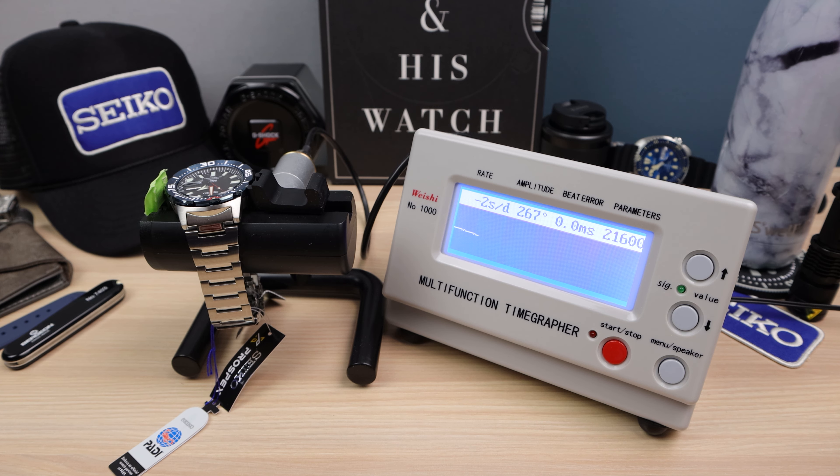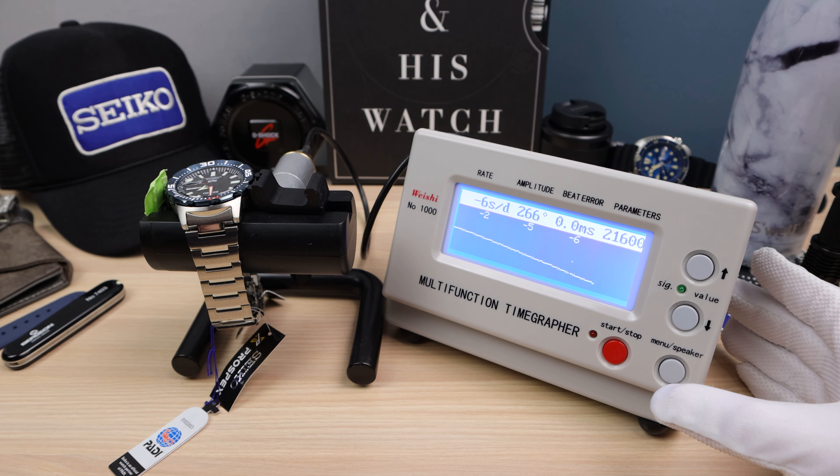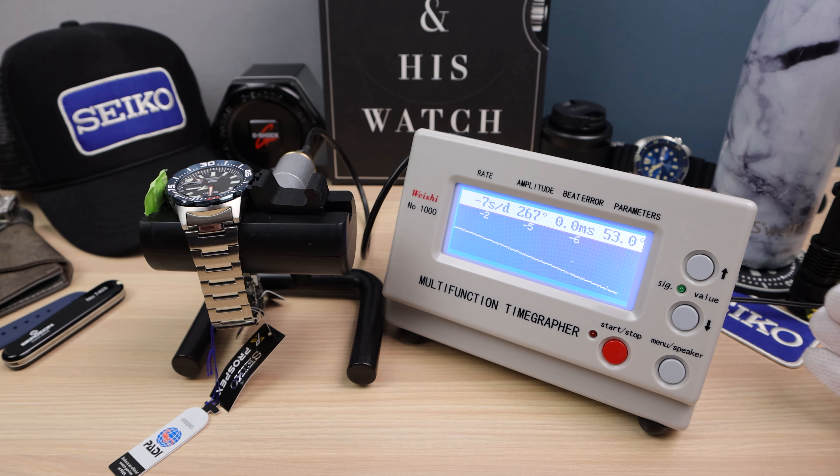You can hear that low beat — 21.6 VPH and 266 amplitude, a little bit low but still healthy. Zero milliseconds in beat error, no snowflakes — very nice. It's running negative two, negative five, negative six. Usually Seiko movements run a bit fast, so this one running a bit slow is a bit of an anomaly. It settles at around negative six to negative seven. It's rated at plus 25 minus 15, so let's call it at negative five — not the greatest Seiko movement we've seen, but within spec.